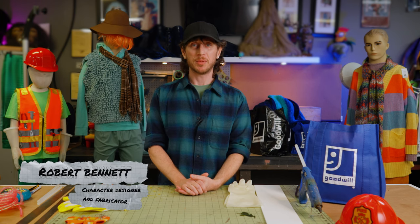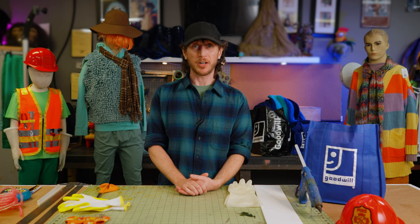Hi, my name is Robert Bennett, and we're at Jim Henson's Creature Shop celebrating Fraggle Rocktober, getting crafty, creating our own DIY Halloween costume. Together we will find items and DIY our very own Fraggle fashion, perfect for all ages and an evening of trick-or-treating. So get ready and let's get creative.